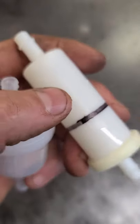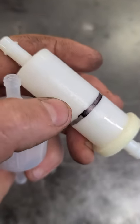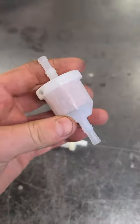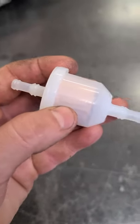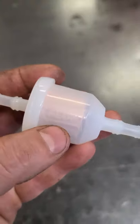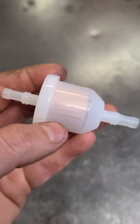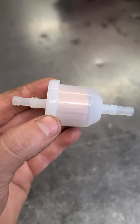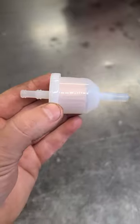Basically, what you want is the arrow to always be pointing toward your carburetor, because that will be the direction of fuel flow. Very easy — always point the arrow toward the carburetor. Thanks for watching, have a good day.